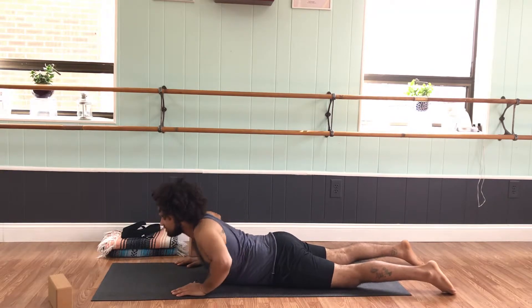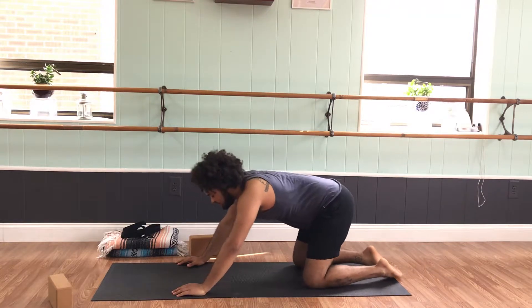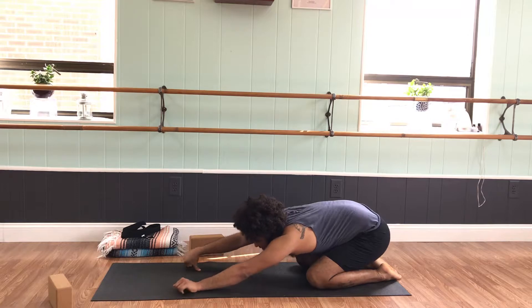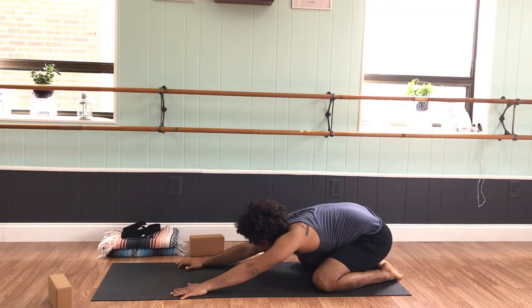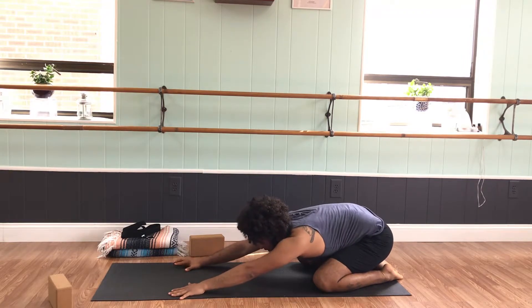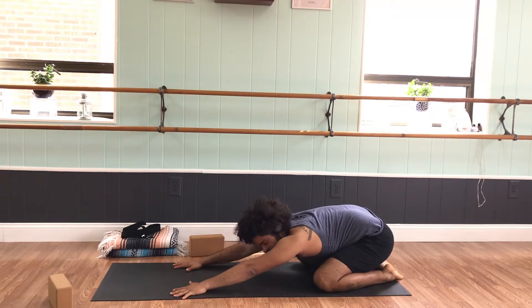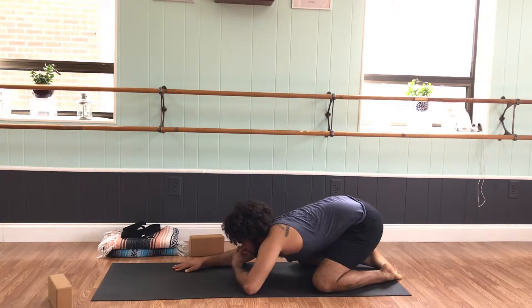Press back to child's pose — knees wide, toes touch, hips to heels. Just take a quick moment here, continuing to release through the quads, open up through the legs. Let the hands press forward and down, let the hips go back and down. One more deep breath in, one more exhale. Beautiful.